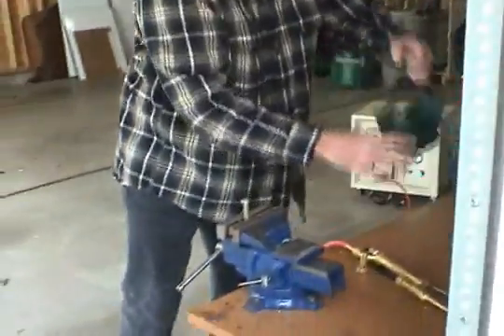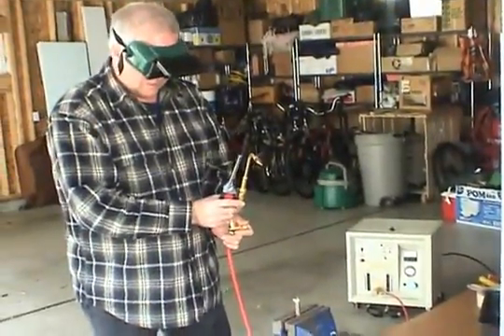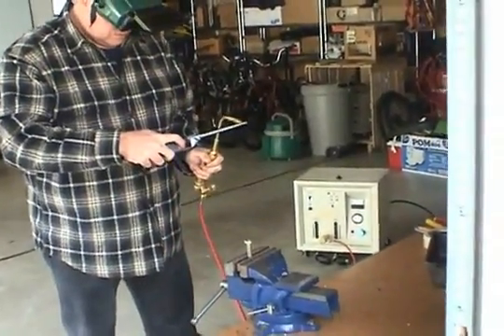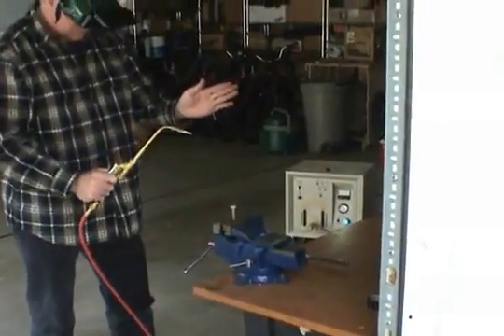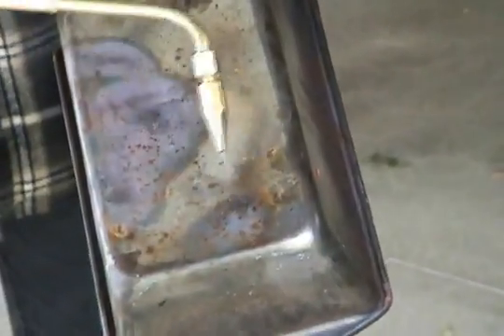Now we're going to demonstrate it and heat up a bolt. You can see the color of the flame is blue. I'm going to demonstrate that water is coming off the tip of the flame — watch this pan closely. You can see the coloration of the pan before it heats up, and you can see the moisture building right at the end before it gets heated up.